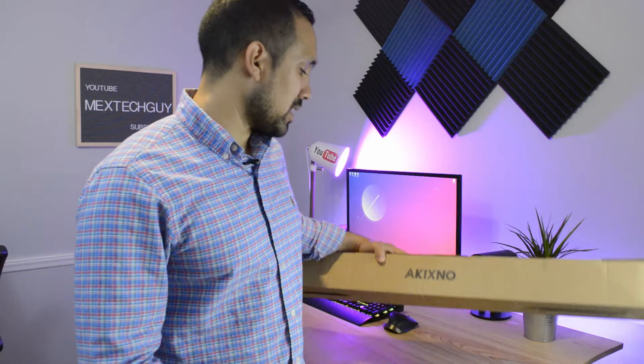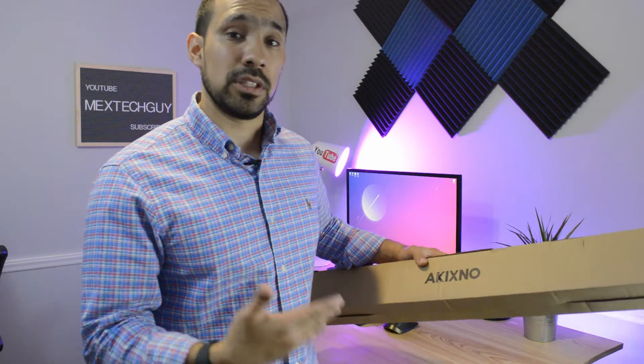What's up YouTube, MextechGuy here. In today's video, we're going to be going over a pretty common product nowadays — a soundbar by a company called Akixnow. Akixnow actually sent me this product and wanted me to review it to give you guys my honest opinion. So let's go ahead and jump into it and start the review.